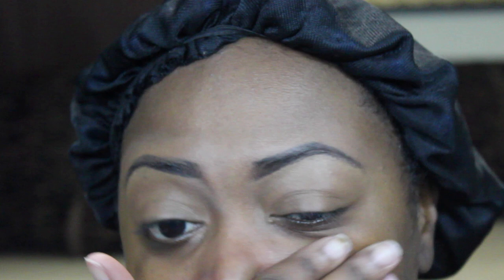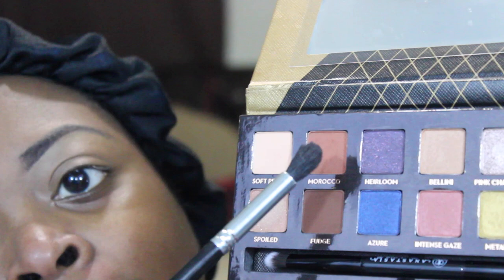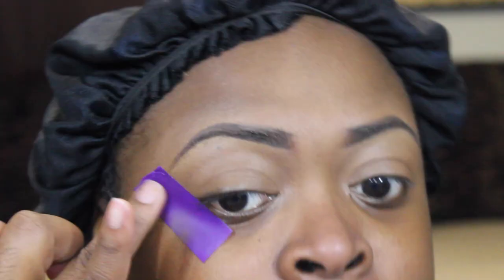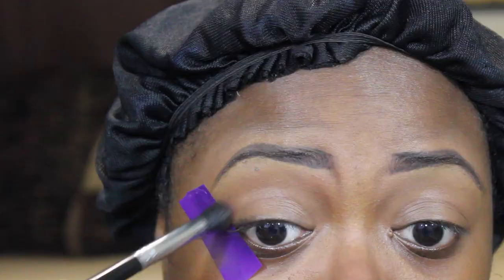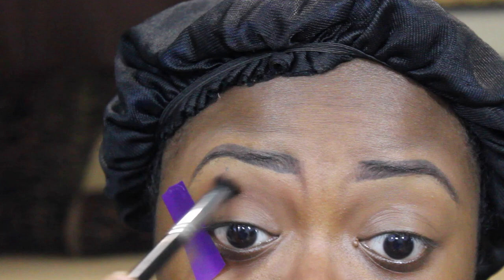Now we're going to start on the eyes. I'm using my Anastasia Beverly Hills World Traveler palette — you guys probably remember this from my last beauty haul. I'm not putting any primer on my eyelids because I used the concealer to take away any darkness, so that also serves as my eyeshadow primer. I'm going to get this color called Morocco as my transition color, using a Makeup Geek fluffy brush. I'm also putting tape on for a clean, precise look and applying the transition color in a windshield-wiper motion, then circular motions to blend it out.